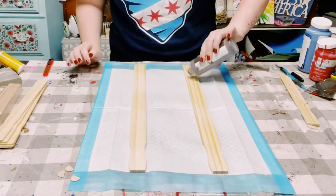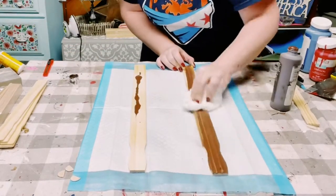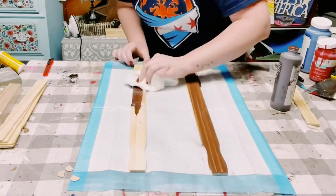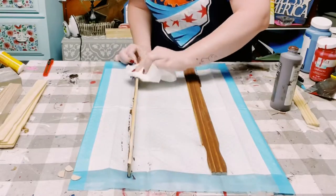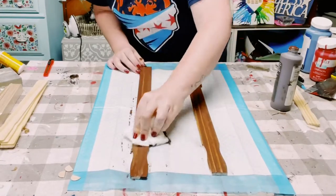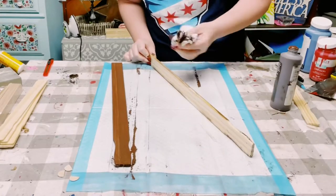First, I'm just spraying down the paint sticks with some water. This will help thin out that acrylic paint. And then just using a paper towel, I begin blending all of that acrylic paint all throughout the paint stick. Make sure you get the sides and the top and the bottom.